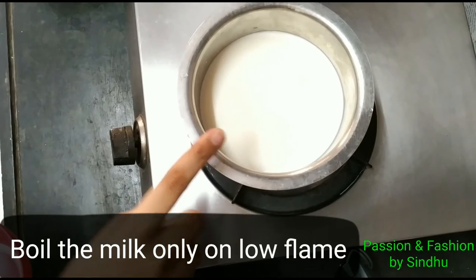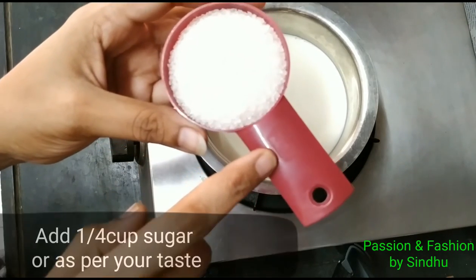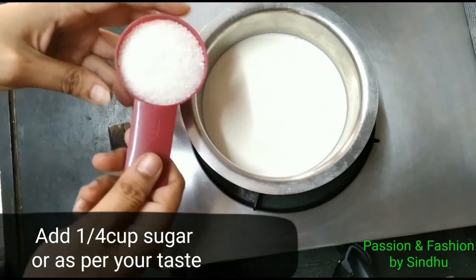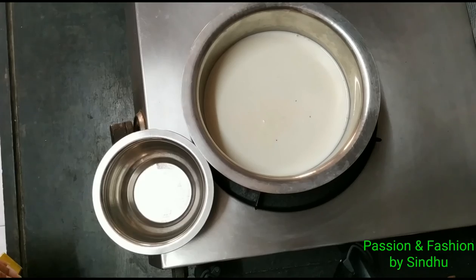We will make it completely on a low flame. The dish is almost cooked. We will add sugar to the dish, and I will adjust the sugar quantity to taste.